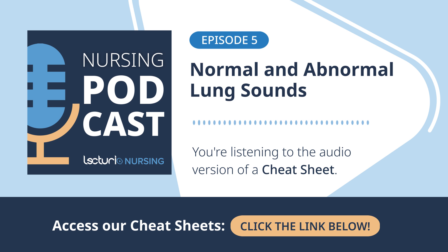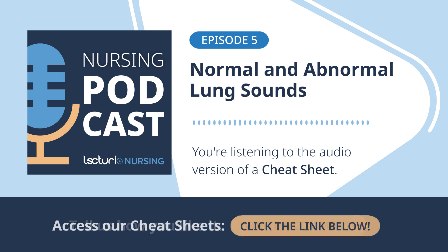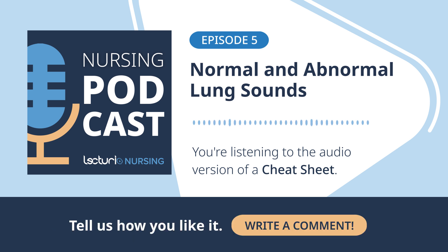Now for the sounds that are never normal — the adventitious sounds. These are the extras, the signals of problems like obstruction, constriction, and fluid. The wheeze is that classic high-pitched whistling or squeaking sound, usually heard most prominently on expiration but sometimes throughout the breath cycle. Air is trying to flow through airways that are narrowed or constricted; the walls vibrate, causing that sound. Think asthma, COPD exacerbations.